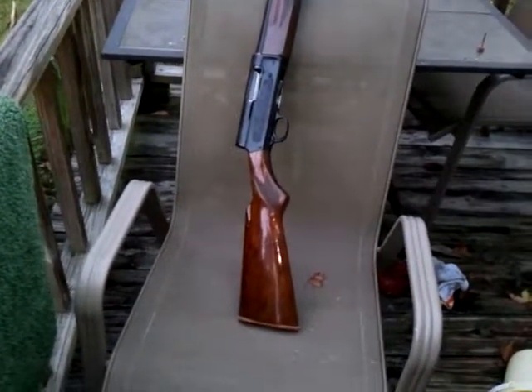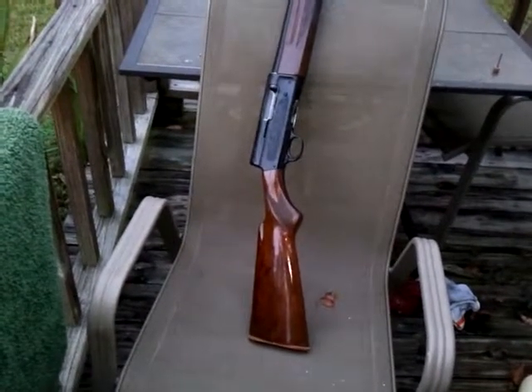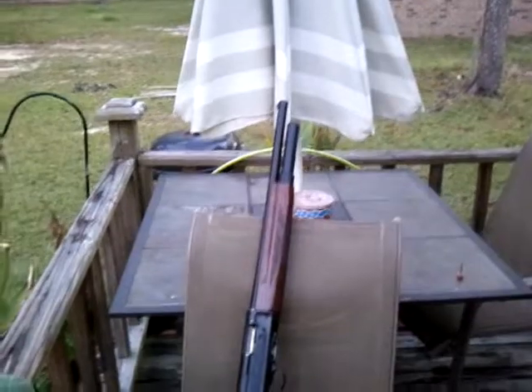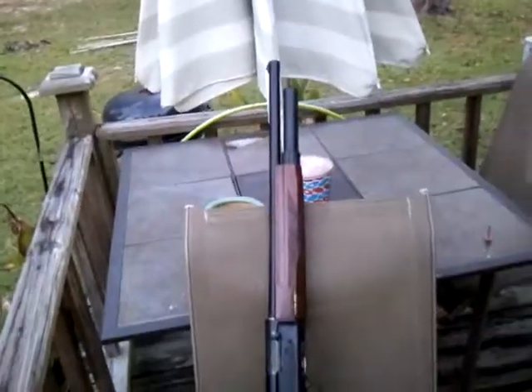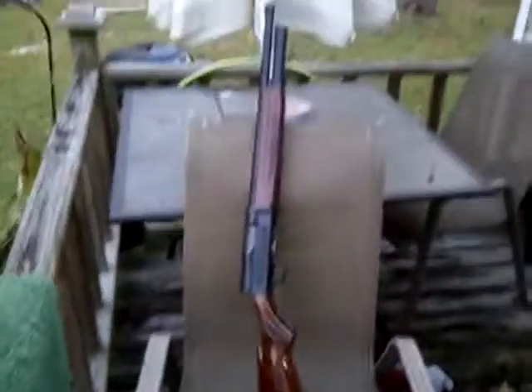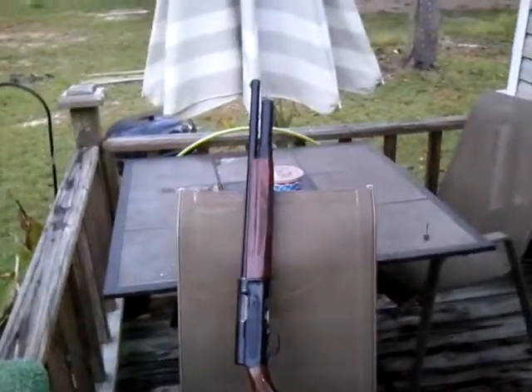With the buttstock adapter — basically just a cheek piece — it holds six rounds on the buttstock. Now you've got 13 rounds at your disposal right there on the weapon. You don't have to wake up in the middle of the night and grab anything; it's all right there. I thought that was a pretty slick mod.